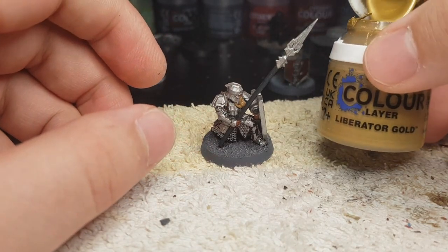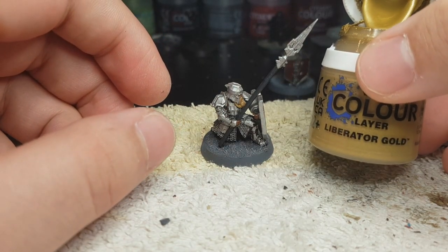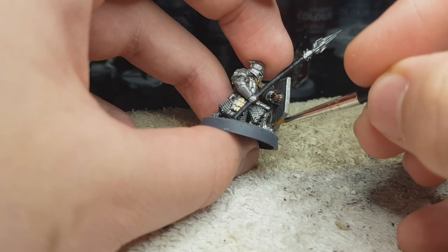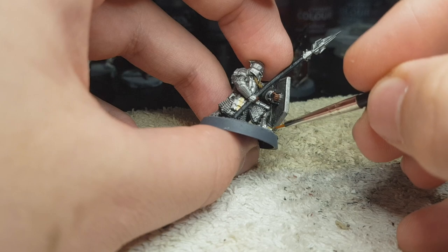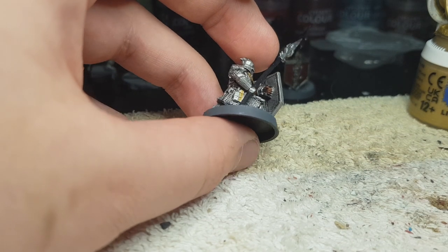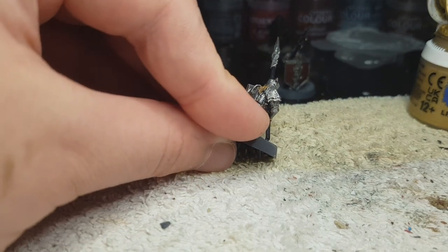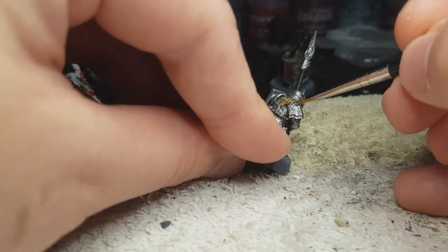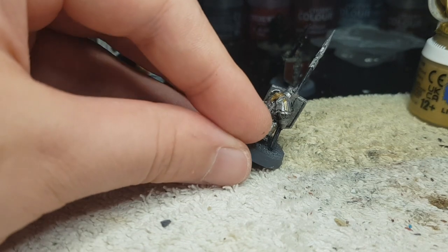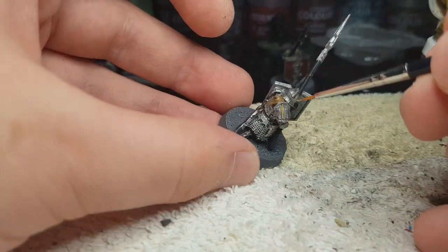Liberator Gold, specially bought for this army, and it's pretty easy to spot where you should paint it — everywhere there are ridges like his shoulder plates, on his shins, and everything. It's gonna be obvious when you are holding the model. And I think Liberator Gold goes amazing with it, especially after a nice layer of Nuln Oil, which is coming up next.